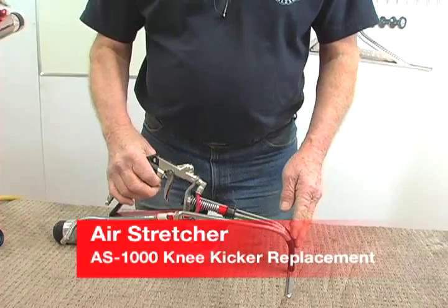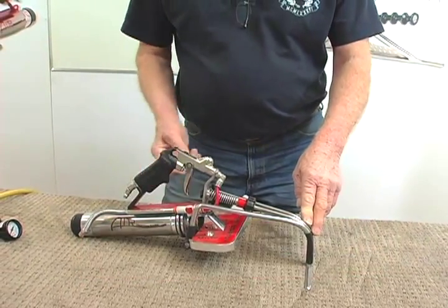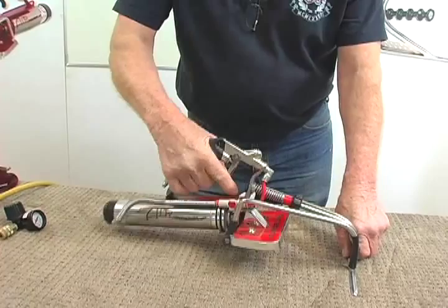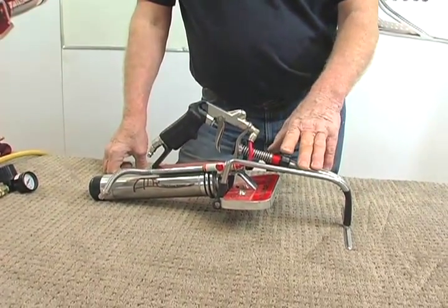That's the new AS-1000. It's really user-friendly, extremely well-balanced, and completely versatile. It works everywhere any kicker works, and this is what it's designed to replace.